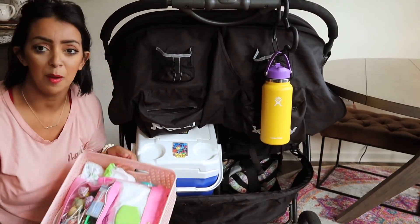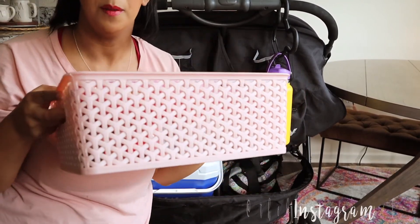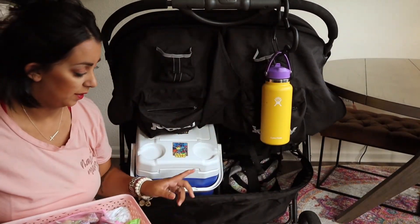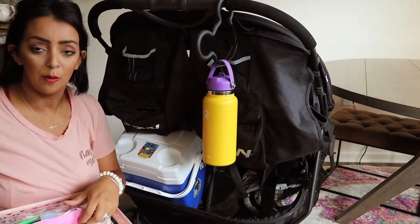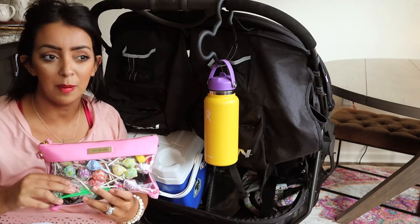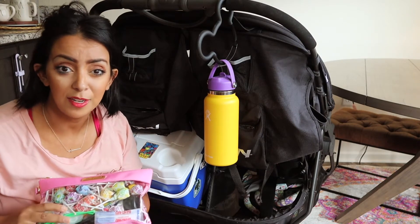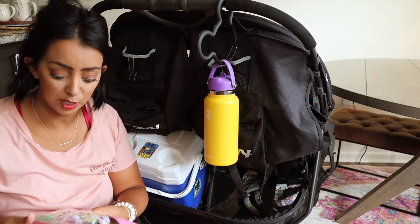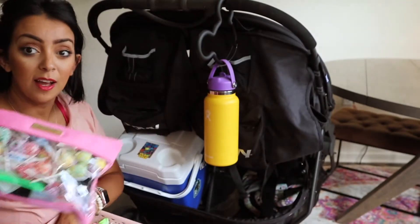This is my mom pack - just an old basket from Target, I think it was like five bucks. I slide it down on this side - this is exactly why I don't carry so many things on my body. I use the Lily J packing cases to pack everything up. We've got bribery - I'm not above bribery. We've got lotion, baby food pouches, Neosporin, band-aids, literally anything and everything you might think of.